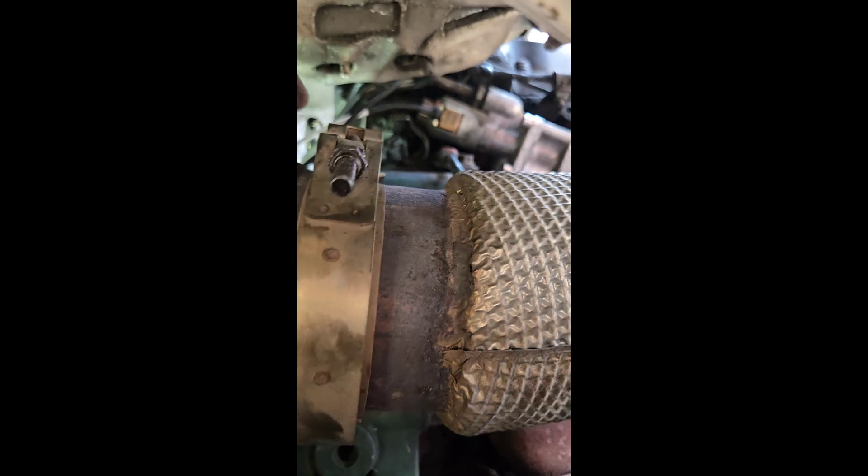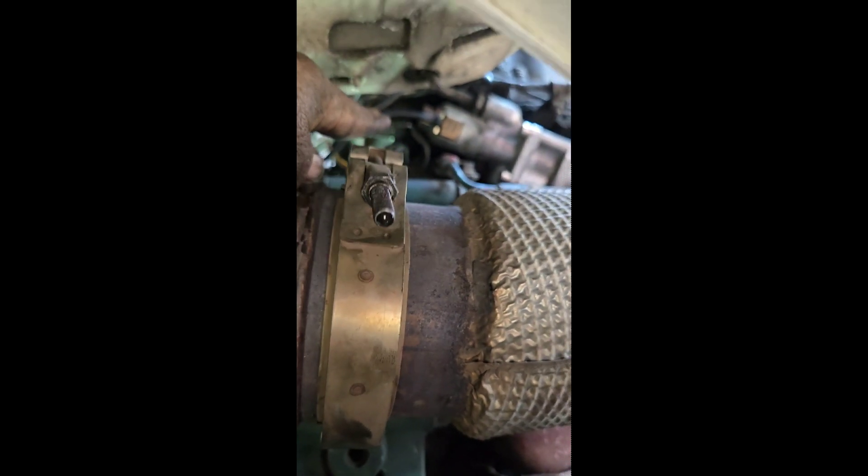That one right there is simple — you just slide it out, slide it in, put the bolt back in, plug it up. Now, up there on that cam sensor, when you look at it, it's got a little heat guard on it. Make sure you put it back on there. It'll keep it from getting real hot because you're right there at the back of that EGR belt.